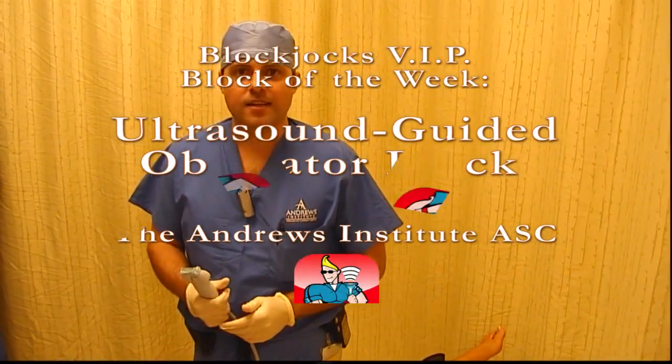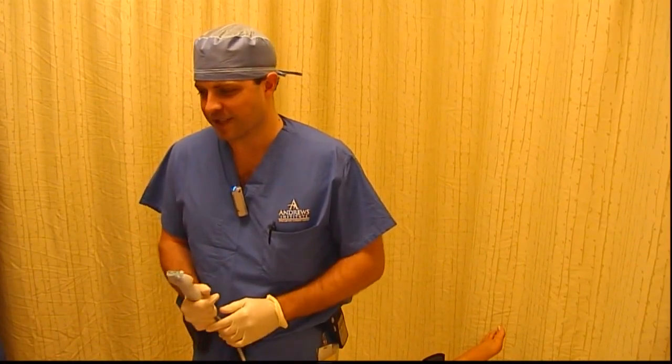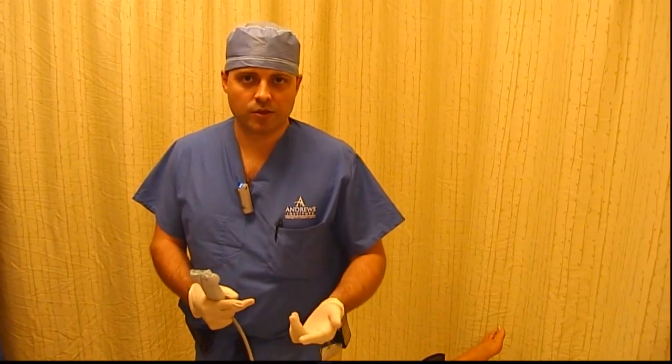Welcome back to another block of the day at BlockJox.com. Today we have a rescue block set up for a patient who has a ligament reconstruction. We don't do a whole lot of medial patellofemoral ligament reconstruction, MPFL, and we've done our best so far to get good pain control our usual way.